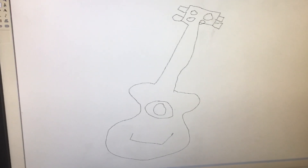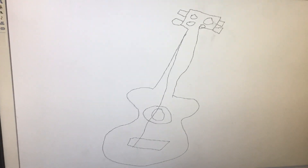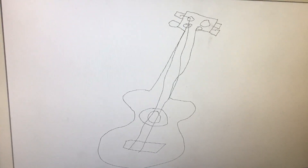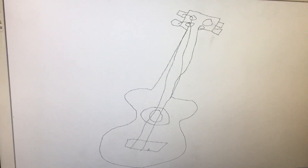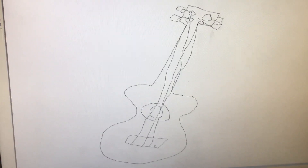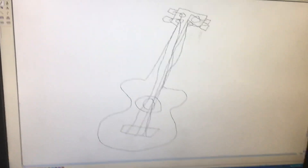This straight line like this. Straight line to the up. Yeah. Guitar.